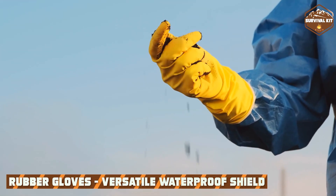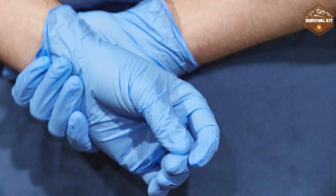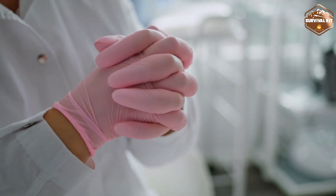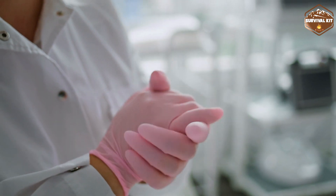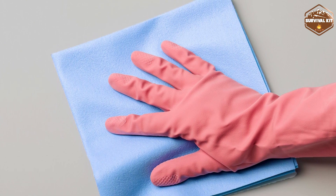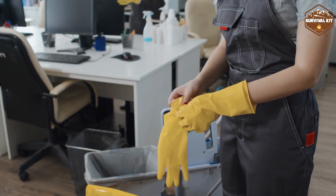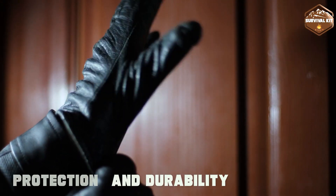Now let's turn our attention to rubber gloves, the versatile and waterproof hand shield. Made from rubber or latex materials, these gloves are designed to offer protection against liquids, chemicals, and harsh substances. Rubber gloves are highly resistant to water and provide an effective barrier against potential hazards. They are commonly used in cleaning tasks, gardening, and industries that involve handling chemicals and hazardous materials, providing a secure grip and preventing direct contact with harmful substances.